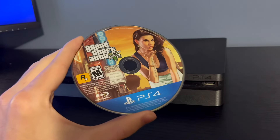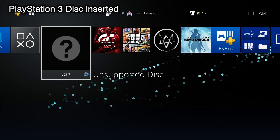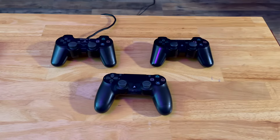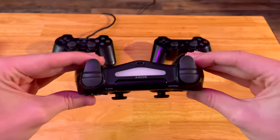Games came on Blu-ray discs, just like the PS3. These discs can hold up to 50GB of data. Despite using the same disc type, the PS4 is not backwards compatible with any past PlayStation consoles, even though it is more than capable of emulating the PS1 and PS2. The controller was a huge improvement from the PS3 — it was more comfortable, had better triggers, and included a touchpad.